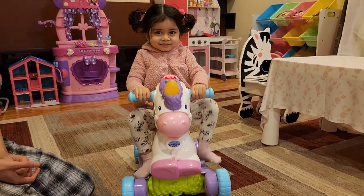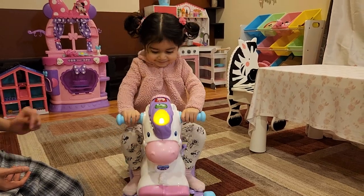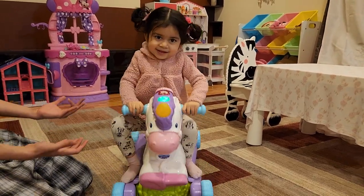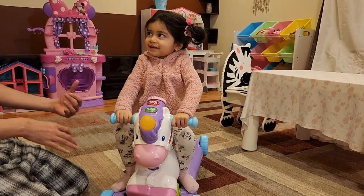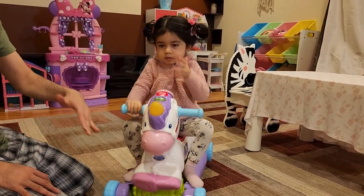This is the V-Tech Prance and Rock Unicorn Rocker. It has two modes. This is the rocking mode, but you also have a mode where the unicorn you can ride like a scooter.